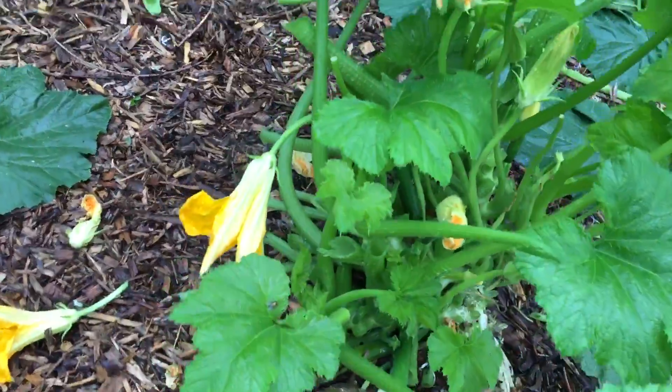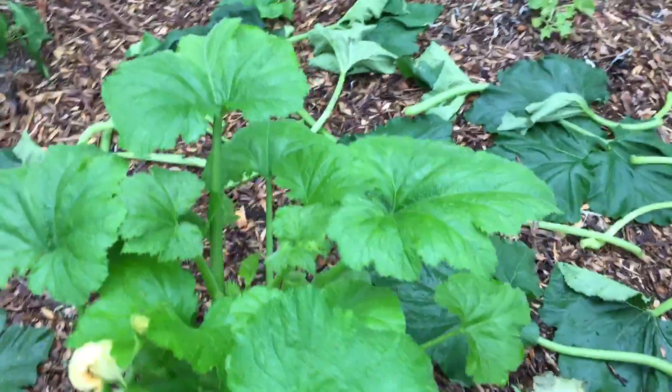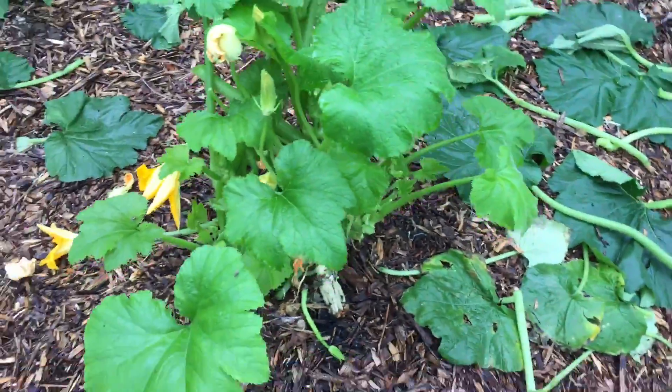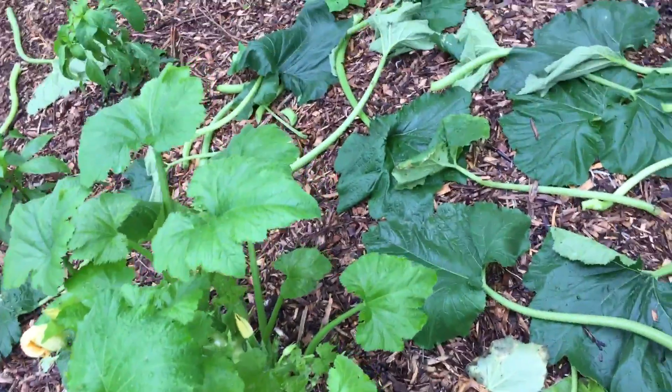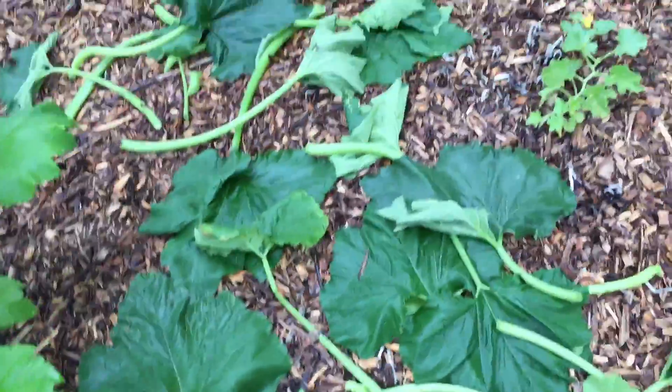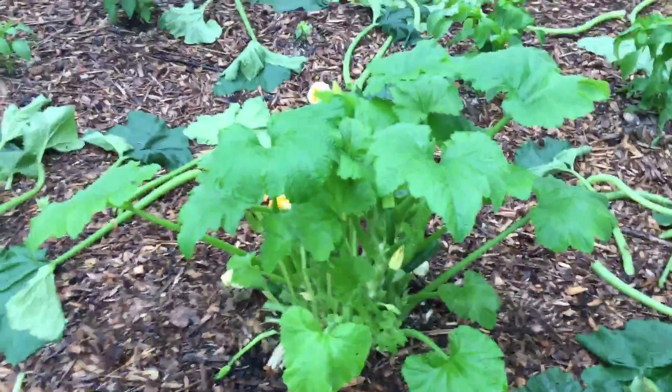These new leaves need sunlight and they were not getting any. It's now much easier to get to the zucchinis. You should trim these up as you go — as it grows, you just maintain it. Most of these leaves were not necessary; actually they were just causing problems.